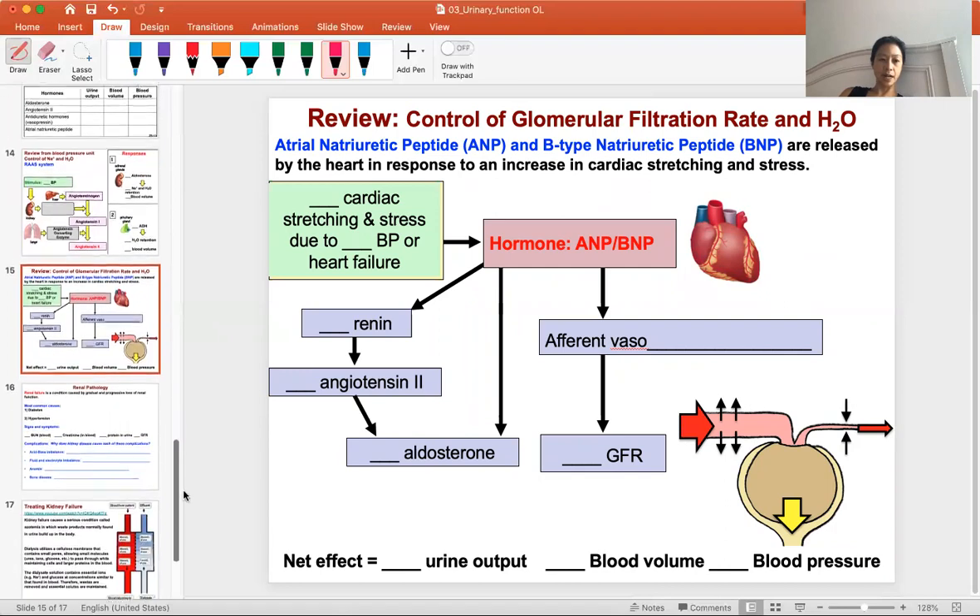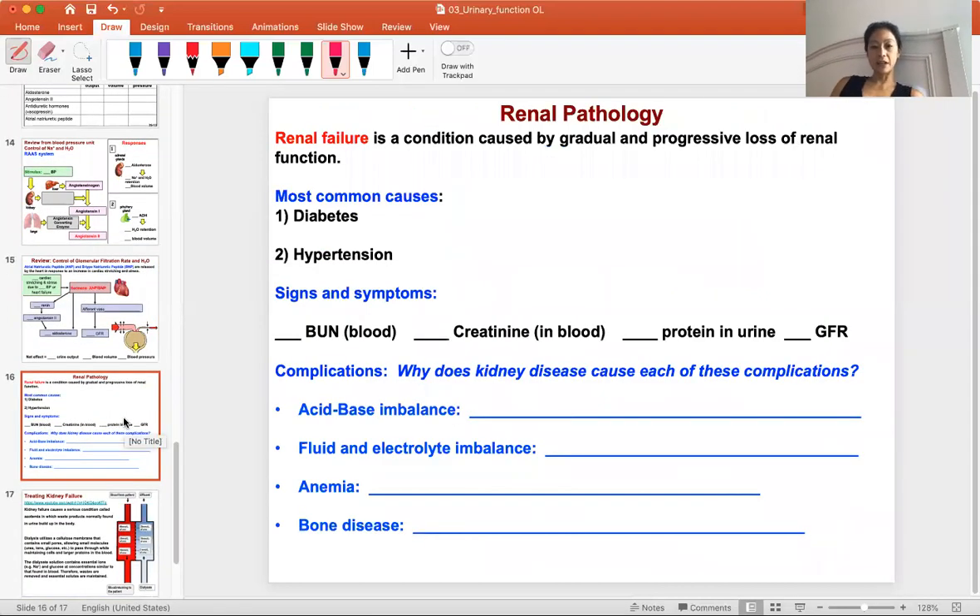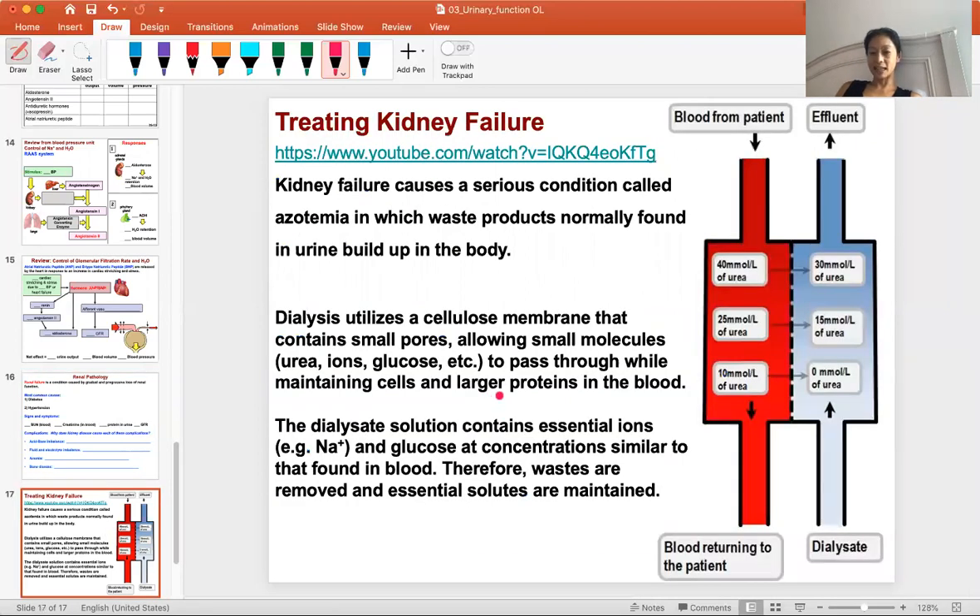This unit ends with renal failure. There is a case study homework on renal failure, so look through the material and fill in the concepts. The intro to renal anatomy covers kidney function beyond just making urine. When kidneys fail, the patient goes on dialysis, which functions almost like the nephron tubule — balancing the patient's blood and maintaining homeostasis of fluid, electrolytes, and acid-base balance. This concludes all the material for this semester; this is the end of the urinary unit.